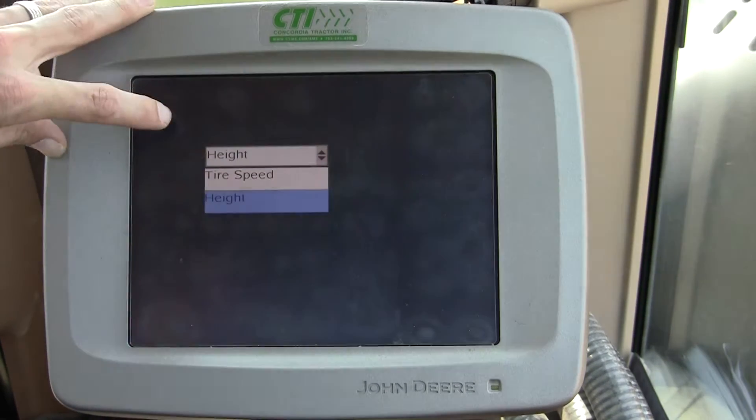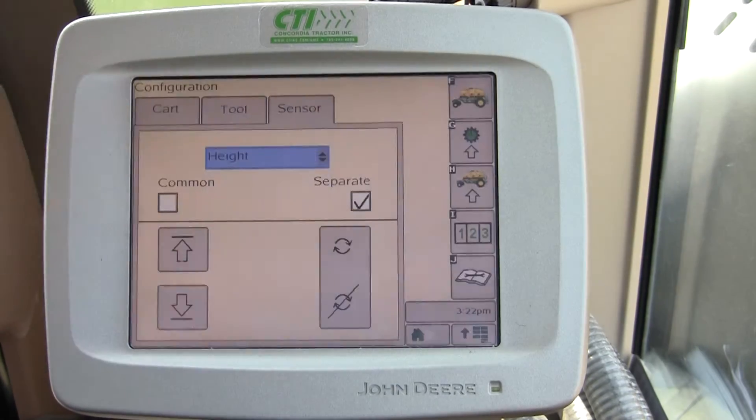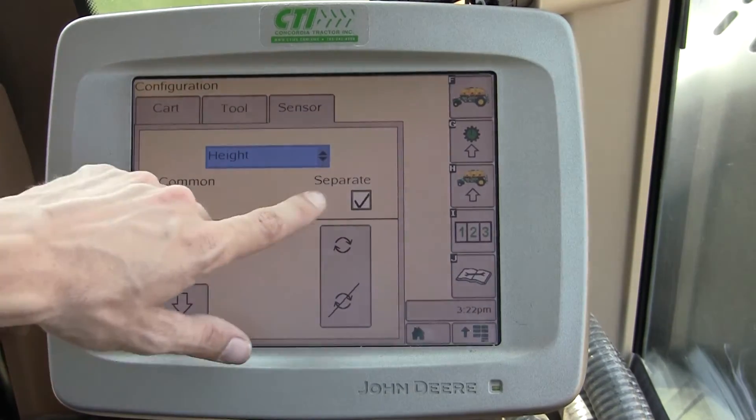If you don't see Height, it may say Tire Speed — you just need to drop that down and choose Height. There are two options here: Common and Separate.